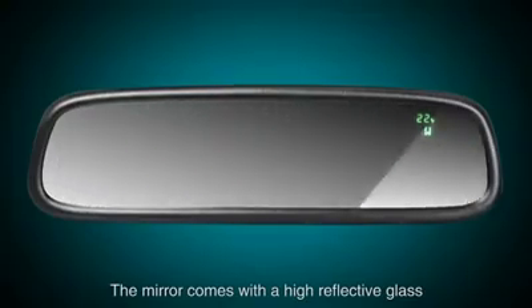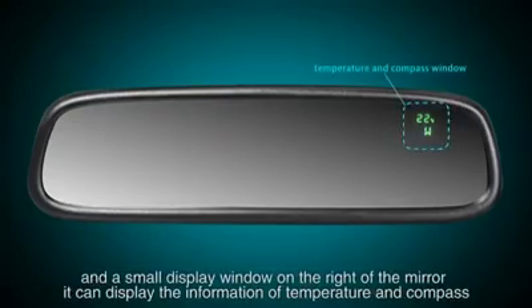The mirror comes with high-reflective glass and a small display window on the right side of the mirror. It can display information including temperature and compass.